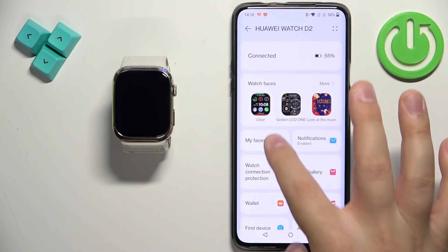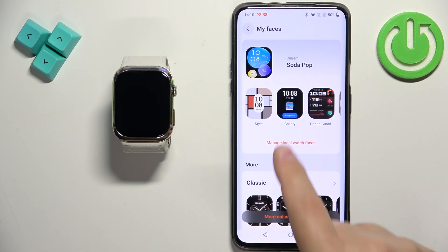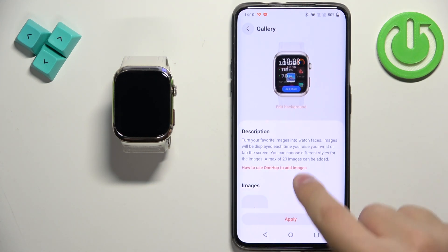Now scroll through this page and find the option called 'My Faces.' Once you find it, tap on it. Here we have the list of watch faces installed on our watch, and one of them should be called 'Gallery.' Find the Gallery watch face and tap on it.